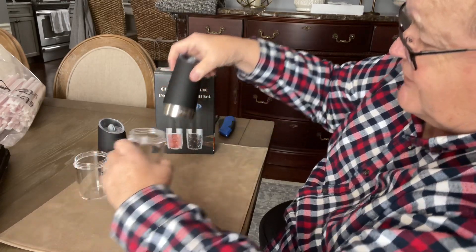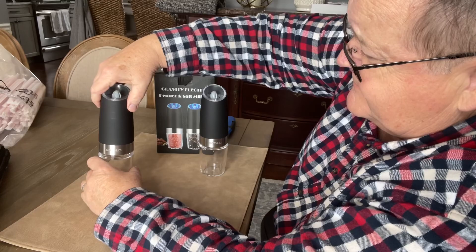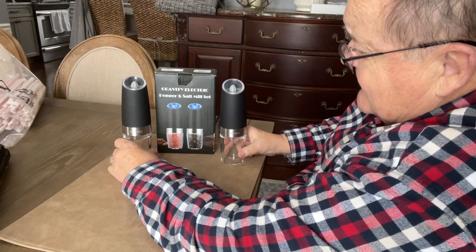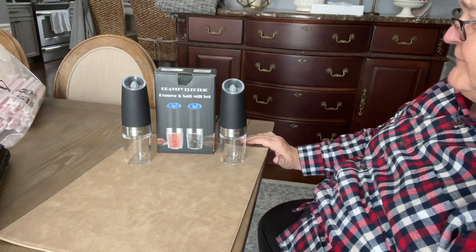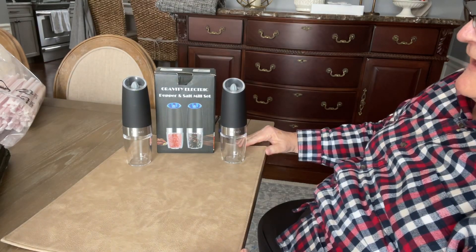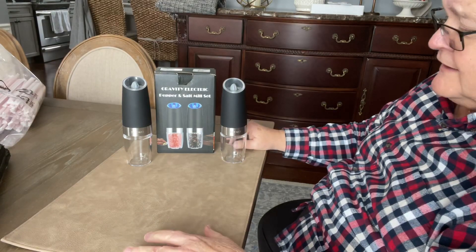I'll put a link in the description. They're as advertised — very heavy duty. I like pepper a lot specifically, and I did pick up a nice pink Himalayan salt to grind in one of these.